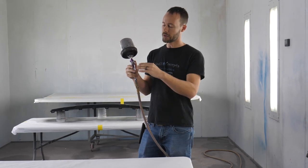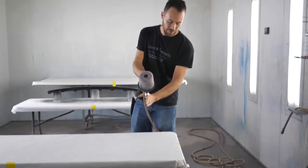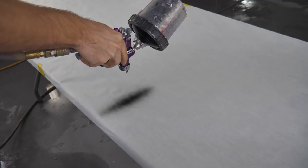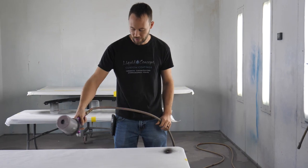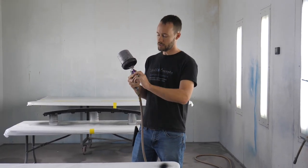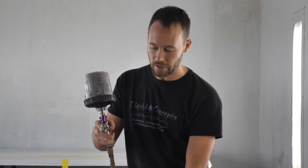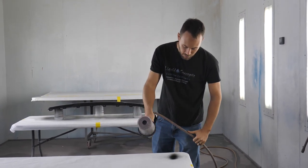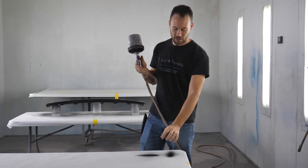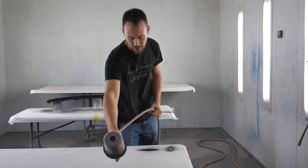We've got some paint in here so let's shoot this real quick. The air horns are going left and right, so we're going to be painting left and right — the fan is going up and down. You can see that the fan is going up and down, so when painting something we'd be moving horizontally across it. If we turn the air horns up and down, then the fan goes left and right and you'd be painting with vertical strokes.